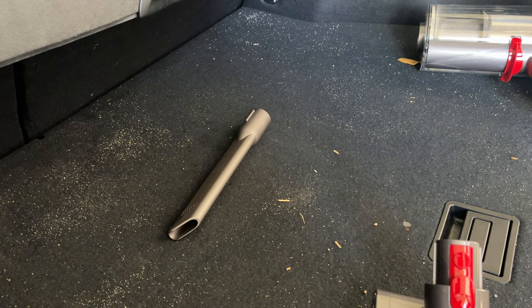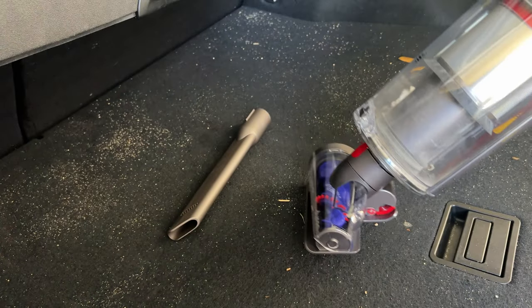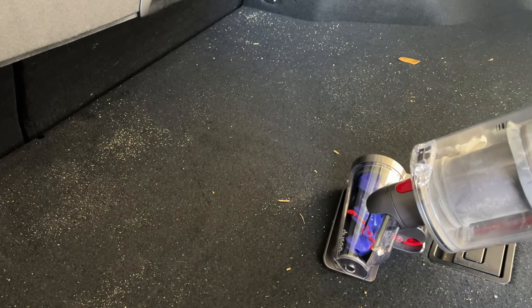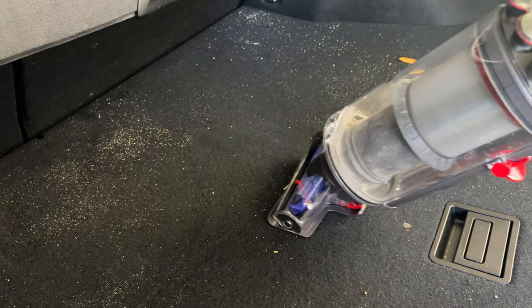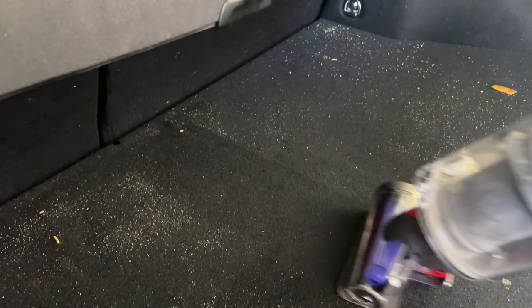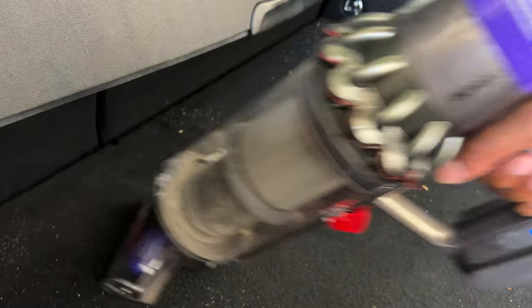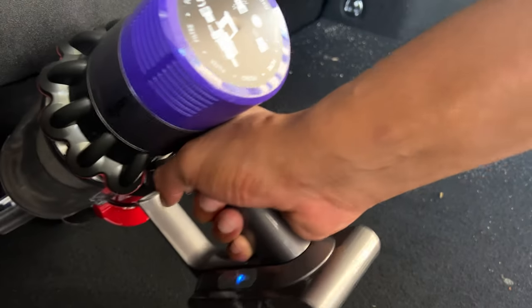I'm going to attach the rotating brush — it's in place. I have it on boost mode and when I use this it actually rotates a little bit and swivels. Let's see how it picks up some of this dirt. It goes back and forth just like a regular vacuum cleaner and it's getting up a lot of dirt with this rotating brush.